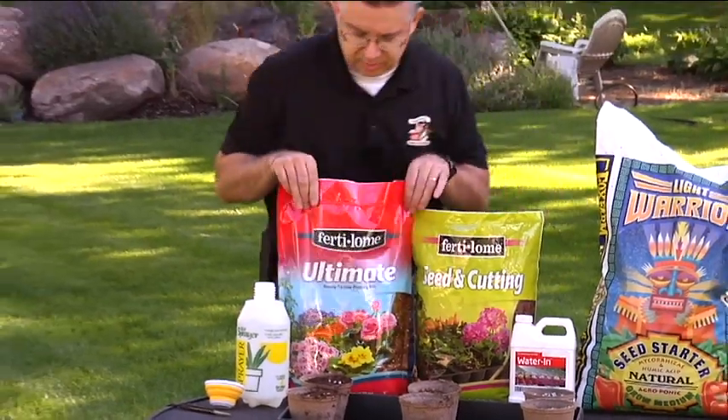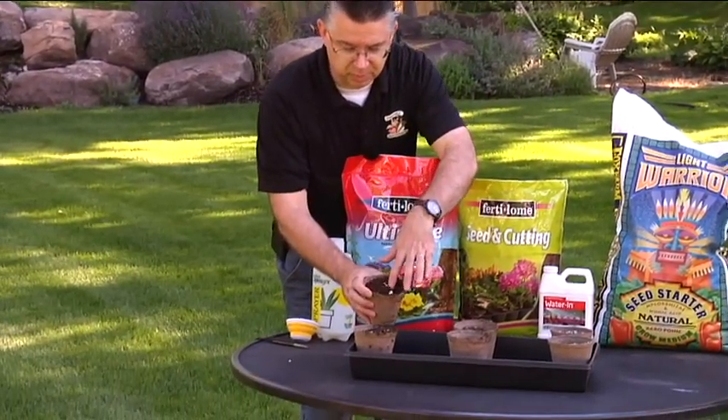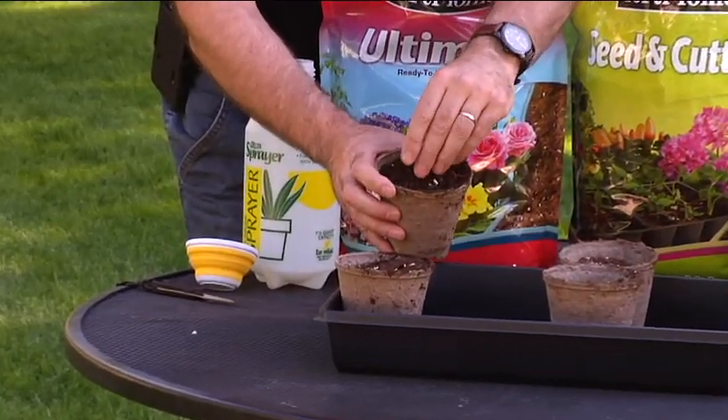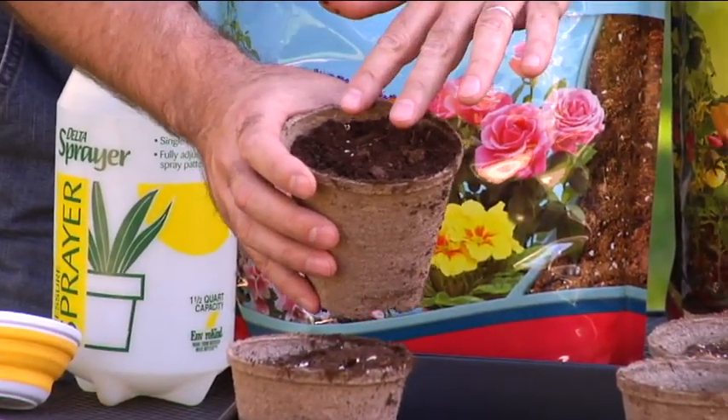The Ultimate Potting Mix is more of a potting soil — it's got chunkier perlite, you can see the big pieces of perlite, it's got peat moss and humate, and a little bit of a wetting agent.